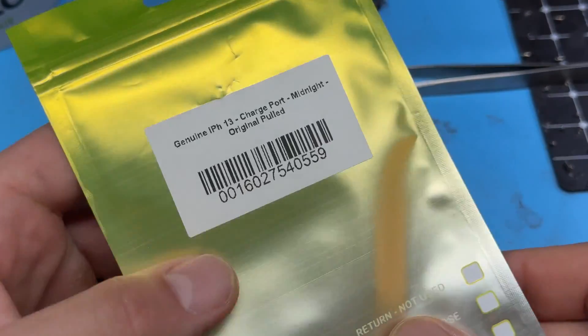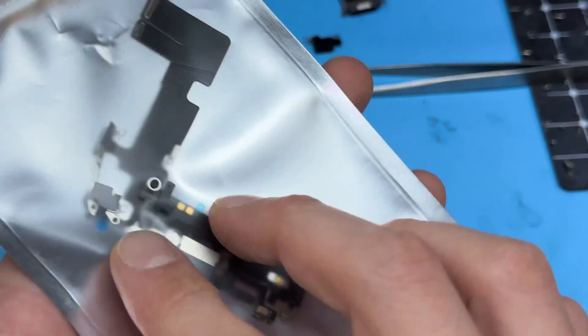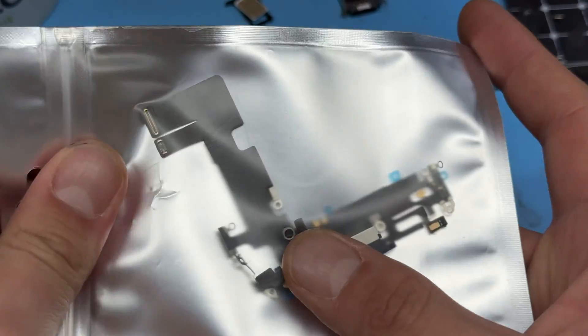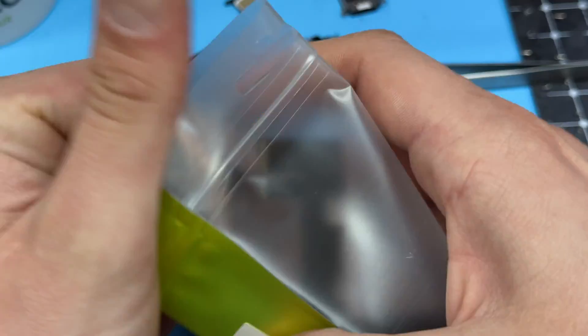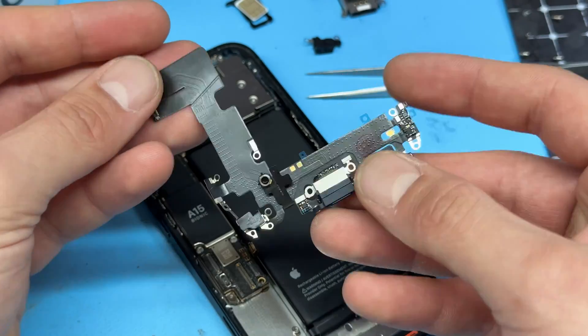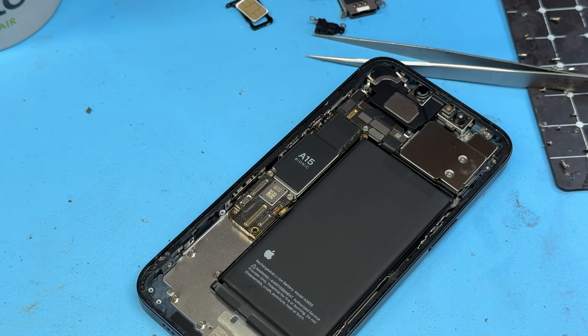The part we're going to use is a genuine iPhone 13 charge port midnight original pulled. You need to get a pulled one because the barometers on these don't work otherwise, and it'll cause a problem with a three-minute boot loop. It looks exactly the same as the one we've just pulled out. We're going to reverse the steps we've just taken to reinstall it.